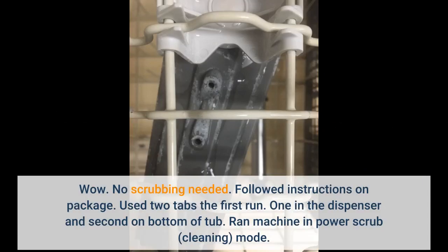Wow, no scrubbing needed. Followed instructions on package. Used two tabs the first run — one in the dispenser and the second on the bottom of the tub. Ran the machine in power scrub cleaning mode.